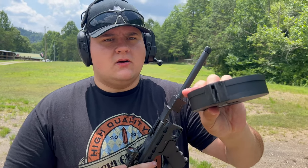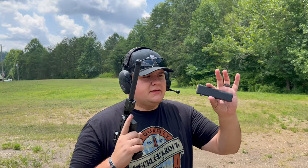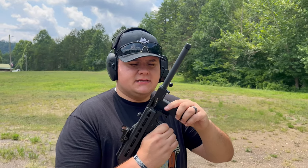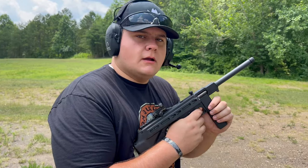As you can see, we are completely empty. Let's go ahead and load it up and see what type of accurate shots we can get. We have the 10-round magazine once again with the CCI Mini Mags. All right, we are ready to shoot.